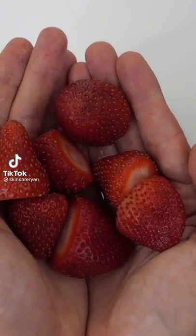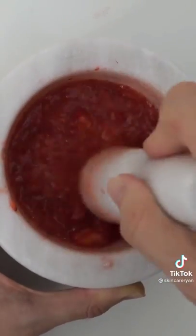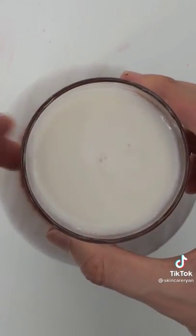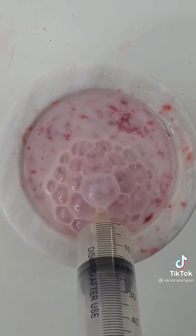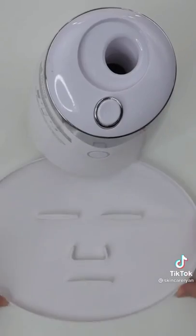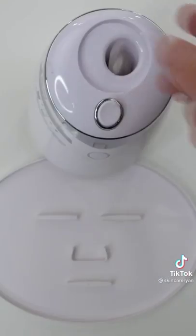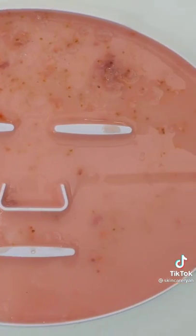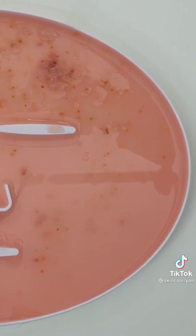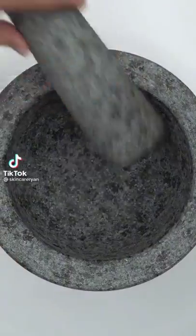Making a strawberry face mask for 'single for life bestie' using freshly picked strawberries from the garden. Smash, smash, smash — why is it so hard? Add some surprise cream on top. Give it a good mix, bubbles, suck it up, inject our strawberries and cream, add peptide, turn it on and dispense. Wait a few minutes, bestie, and try it on.